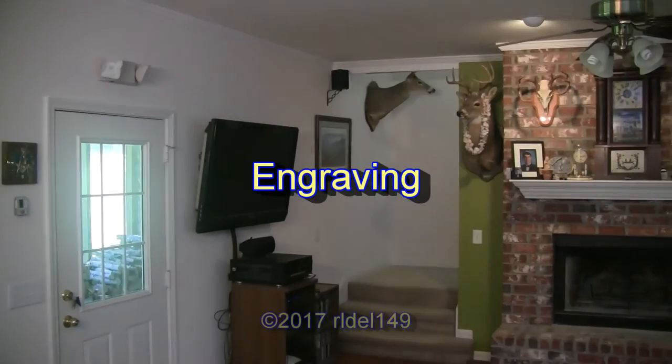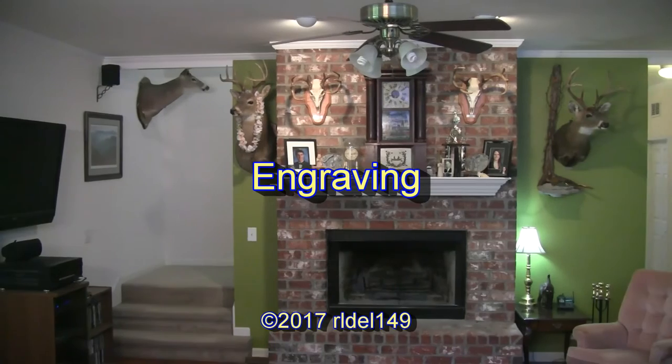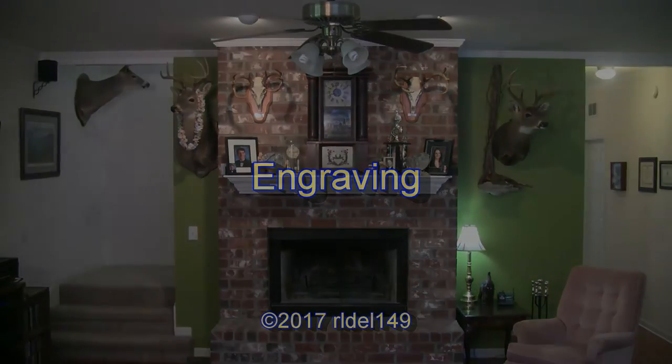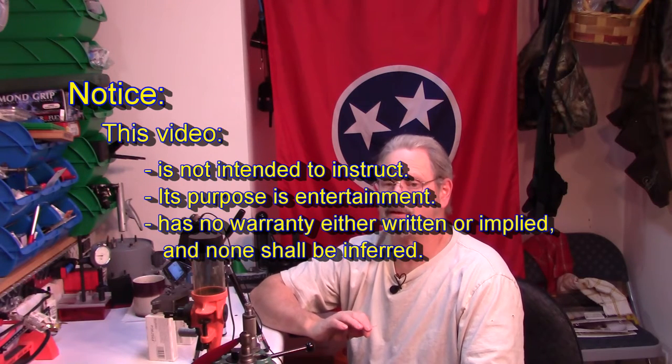Hello and welcome to today's show. This is one video in a series. The subject of this video is custom engraving an AR-15 lower receiver. As with any video dealing with firearms, the purpose of this video is entertainment and non-instruction. There is no warranty either written or implied, and none shall be inferred.